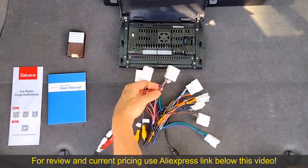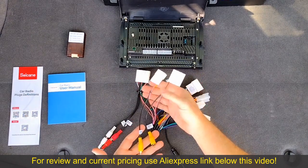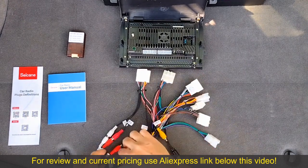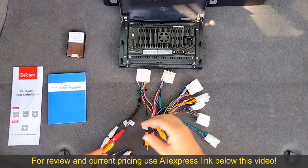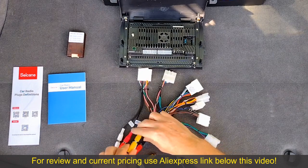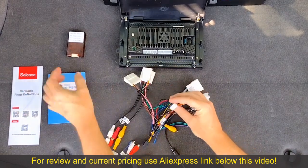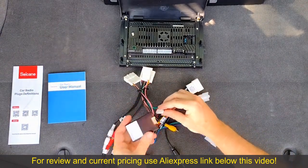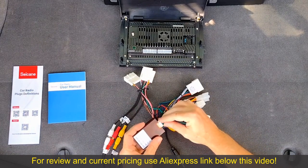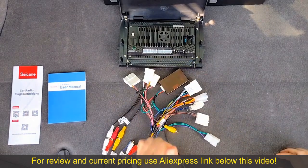The next two connections I believe are for backup cameras. Maybe one of them will fit my car because my car has a backup camera. On the other connector there's a video input which I'm assuming connects to one of these. The next connector goes to the CAN bus decoder — let's go ahead and plug that in. I think this decodes the signal for the steering wheel controls.